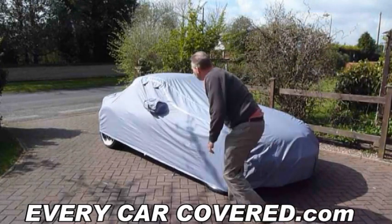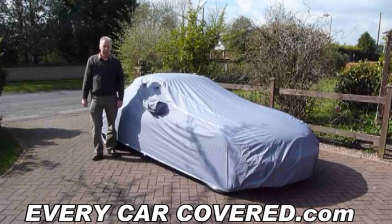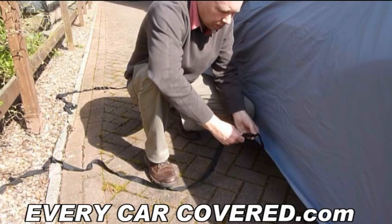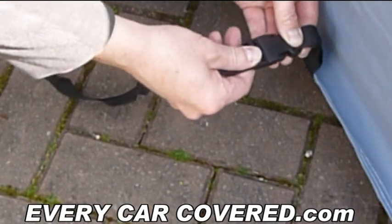You have now just completed stage 1 of fitting a car cover to a car. Next job is to connect the female to the male connector for the underbody straps — a simple process as shown.